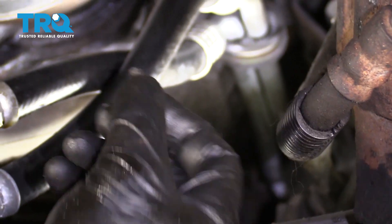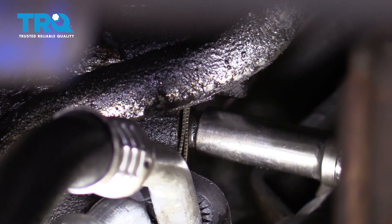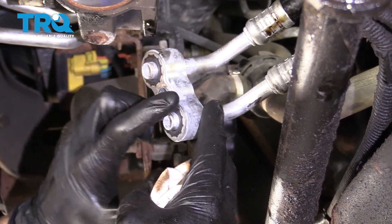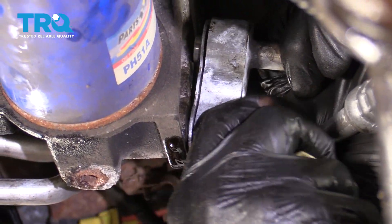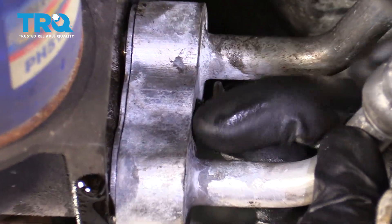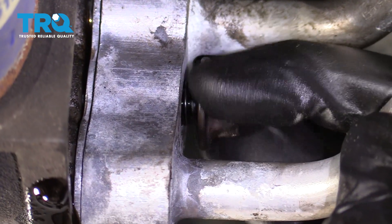Now let's go ahead and put in our mounting bolt for the center. Let's put on a little bit of engine oil, bring it up, and put it into the oil filter housing. Now that we have it lined up, let's go ahead and start in this bolt, snug it up, and torque it to 26 foot-pounds.